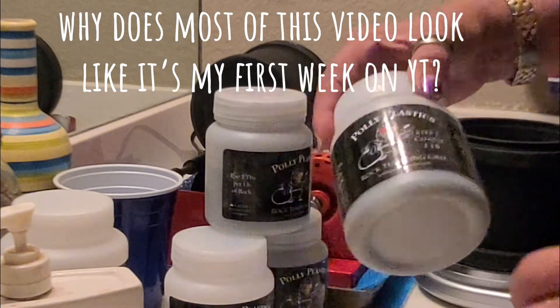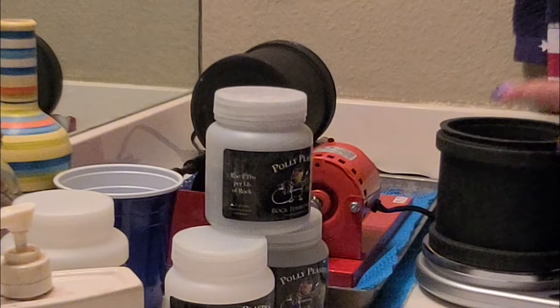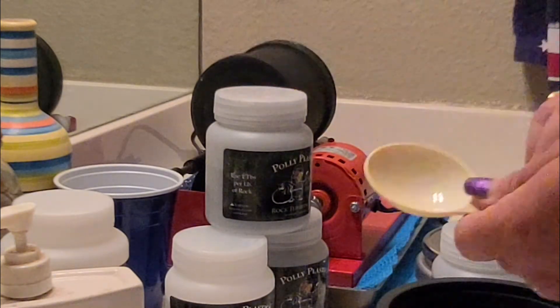The first step is going to be to put the Step 1 coarse grit into the barrel — it's going to take three tablespoons.